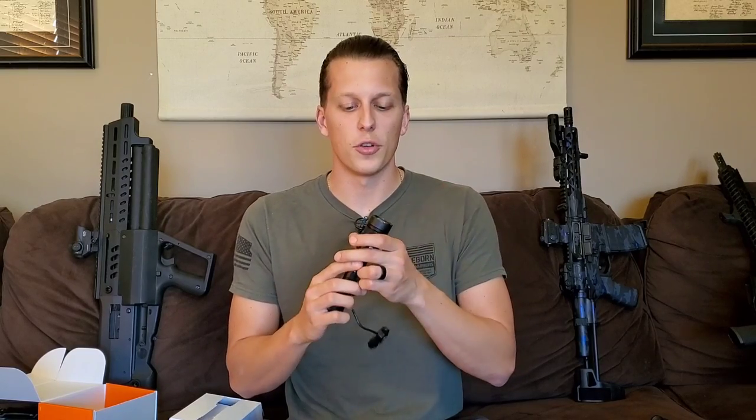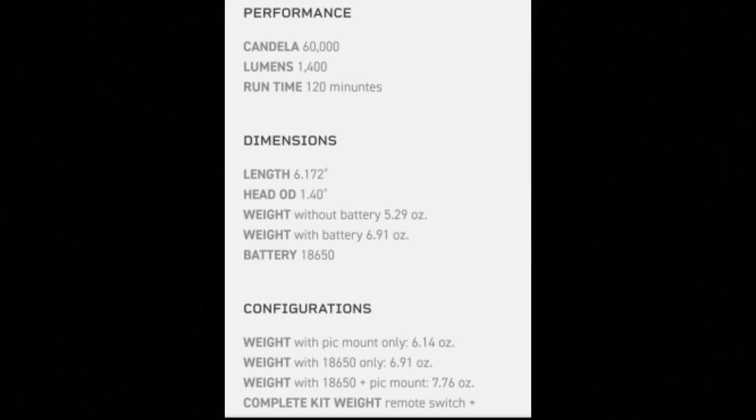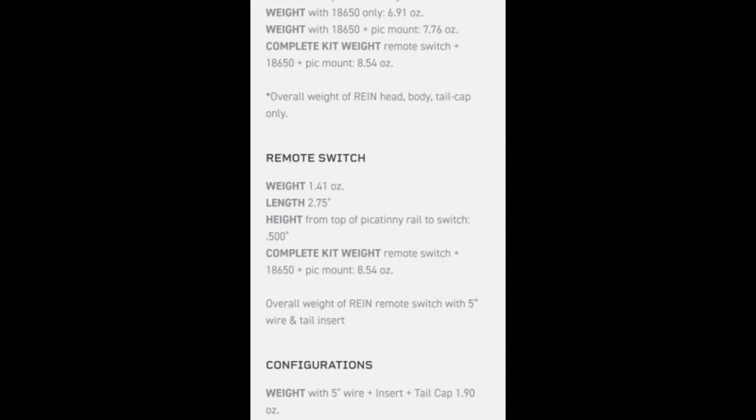So 1,400 lumens — that is quite a lot. I'll put the candela number on screen because I don't remember the exact figure, and I'll also show a bunch of specs from their website in b-roll so you guys can see all the numbers.